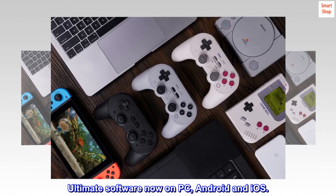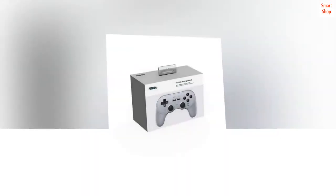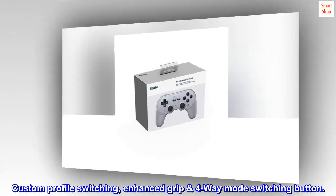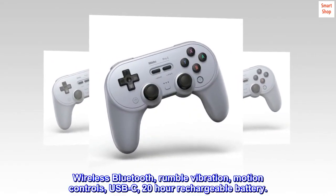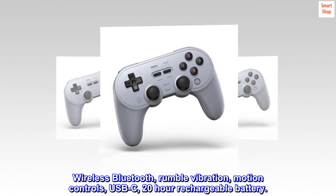2 Pro Level Back Buttons. Ultimate Software now on PC, Android and iOS. Custom Profile Switching, Enhanced Grip, 4-Way Mode Switching Button. Wireless Bluetooth, Rumble Vibration, Motion Controls, USB-C, 20-Hour Rechargeable Battery.